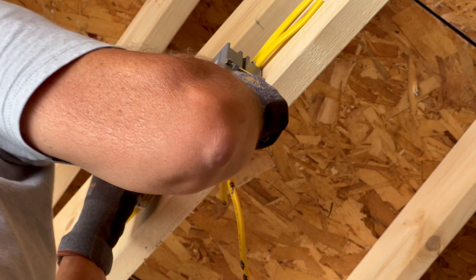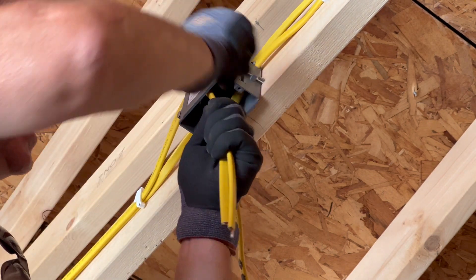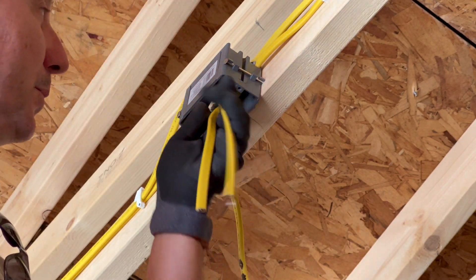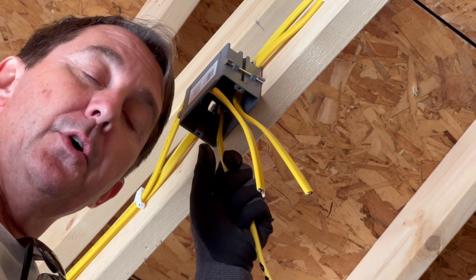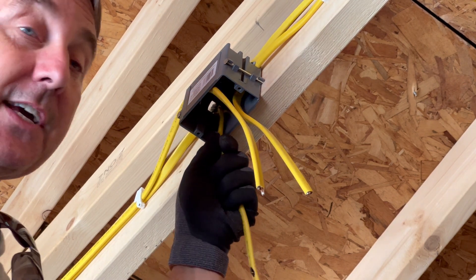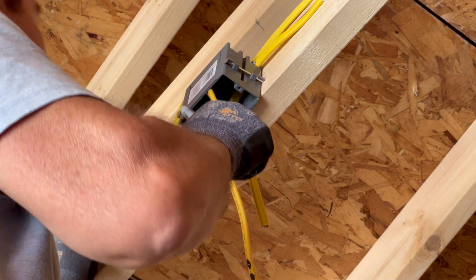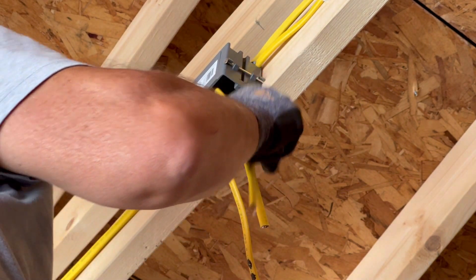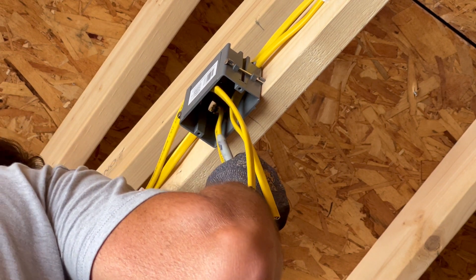So one wire goes down there - that's power for two light fixtures. There's going to be one mounted here and another one down there, so we have switched power coming from the switch in and out. This other one is just constant power for the garage door opener. We want the constant power tied to one side of the duplex and the switched circuits tied to the other side. Let me double-check that this goes down to the switch - yep, and this one on the bottom too.